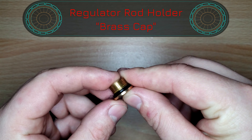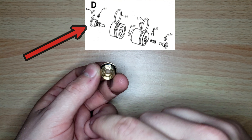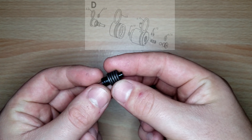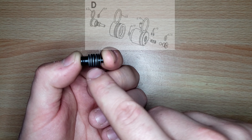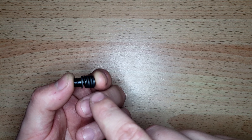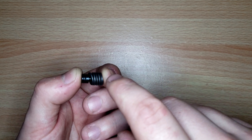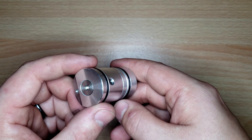Here is the brass cap — this is where the regulator piston sits into and allows movement of the regulator piston in and out. Here is the regulator piston with the washers; there are going to be 10 washers. These are the same washers as the AMP regulator and the Impact, Crown, and also the Dreamline bottle edition, as well as the same 16-millimeter regulator piston as the previous regulators.